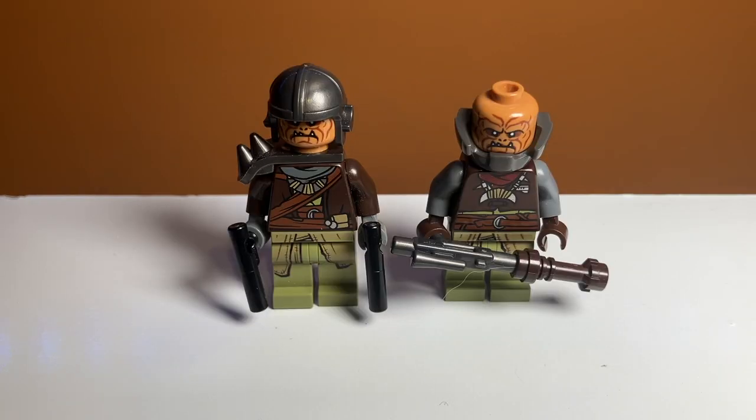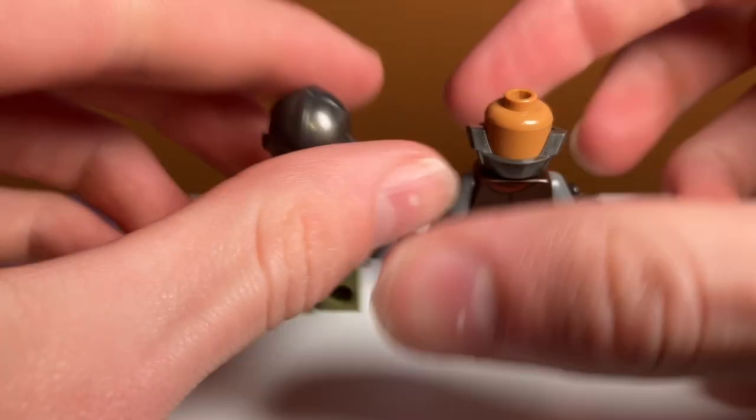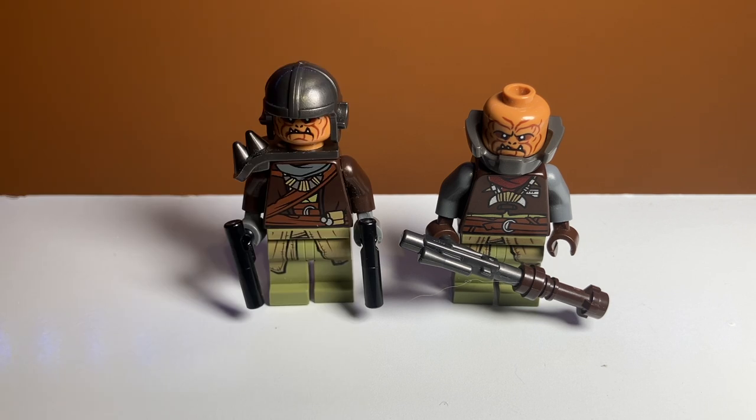Finally, we have the Klatooinian Raiders, who are the people that commandeer the walker and kind of rebuild it after the Empire. I think they look really cool. They are both different except for their headpiece and leg pieces — their torsos and armor pieces are all unique. They also have unique weapons: the one on the left has two blaster pistols, and the one on the right has a silver weapon with a lightsaber hilt on the end. Their back printing is also really nice and different from each other. I really do like the inclusion of the different helmet pieces — it makes them look run down, like they just found spare armor. I really love what LEGO did with these minifigures.